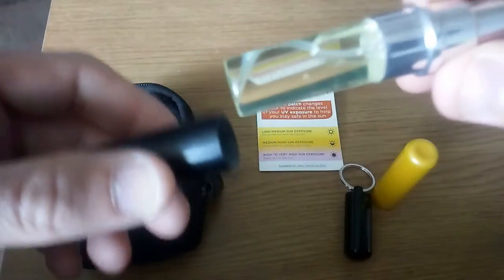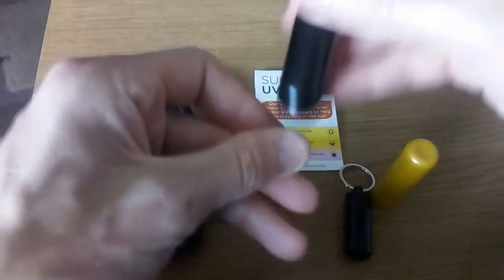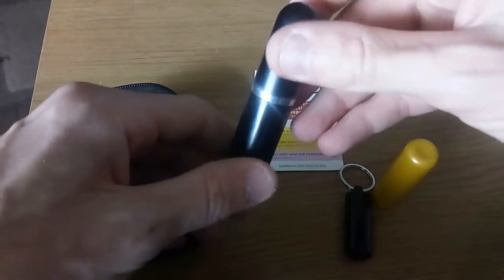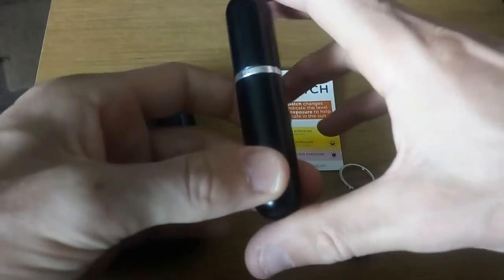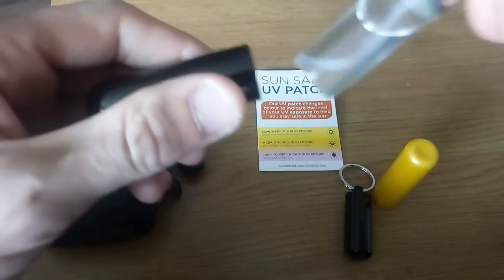And here's my sun cream. All it is is a perfume bottle — not one of the ones you have to pump up, but one you can just pour stuff into. I do carry a few of these, and I also have some insect repellent in here as well, as you can see.